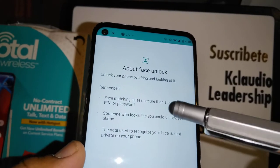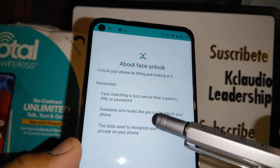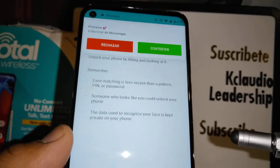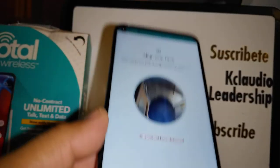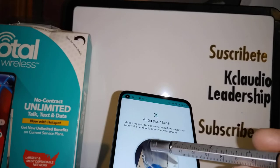Here it says: face matching is less secure than a pattern, PIN, or password — someone who looks like you could unlock your phone. The data used to recognize your face is kept private on your phone. At the bottom, go ahead and touch 'Next'.